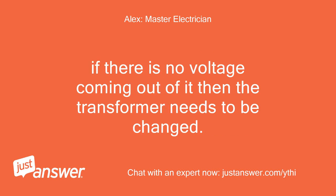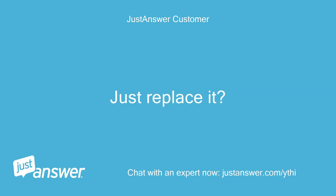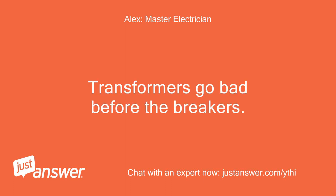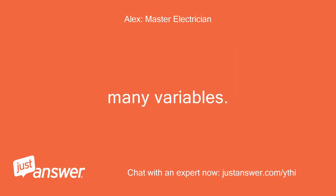If there is no voltage coming out of it, then the transformer needs to be changed. So I guess transformers can go bad? Just like a circuit breaker — just replace it? Transformers go bad before breakers. It might work 10 years, might never go bad, or go bad in one year. It depends on the amount of load, surges, manufacturer, location, and the amount of times you turn it on or off. Many variables.